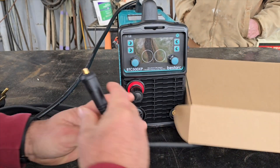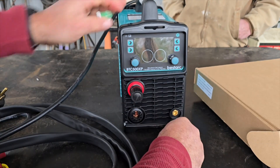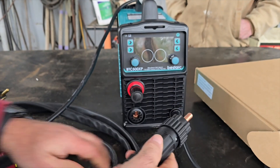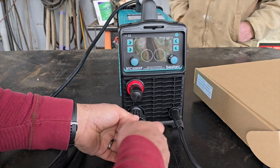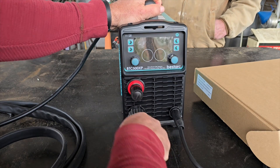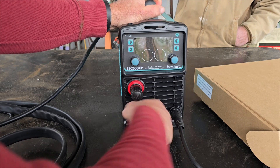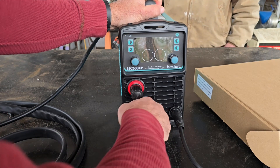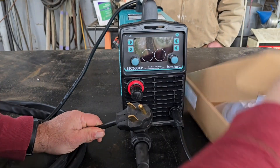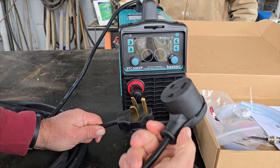Let's bring you in and show you the features. As a basic plasma cutter, it has a decent ground clamp - no issues with it. It snaps in the front and works fantastic. It has a larger pin for the actual lead, but it goes in super easy. There's a little pin so you can't screw it up. One feature I really love about all these Bestark machines is they come with a 220 plug.